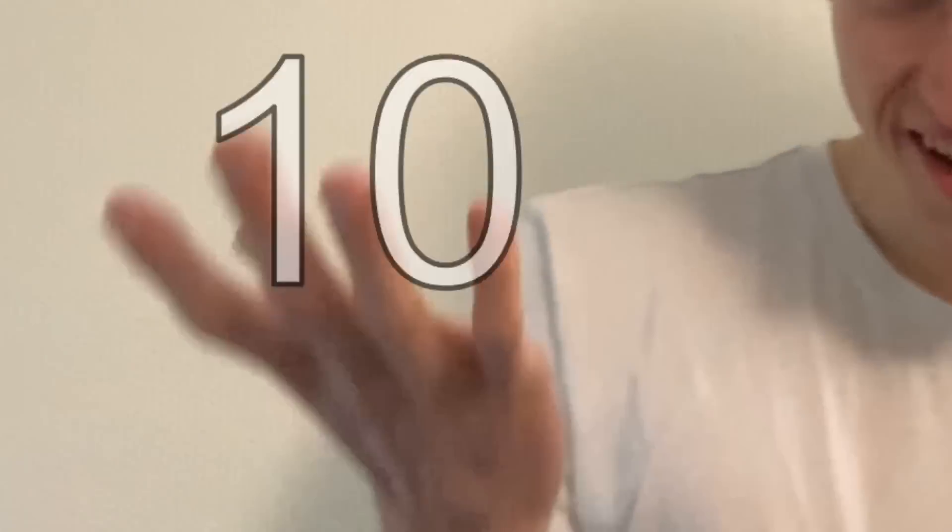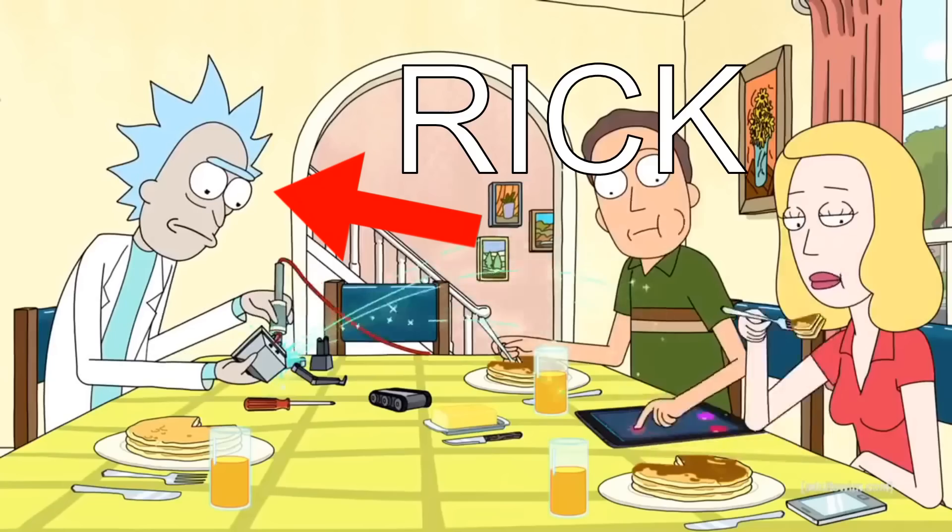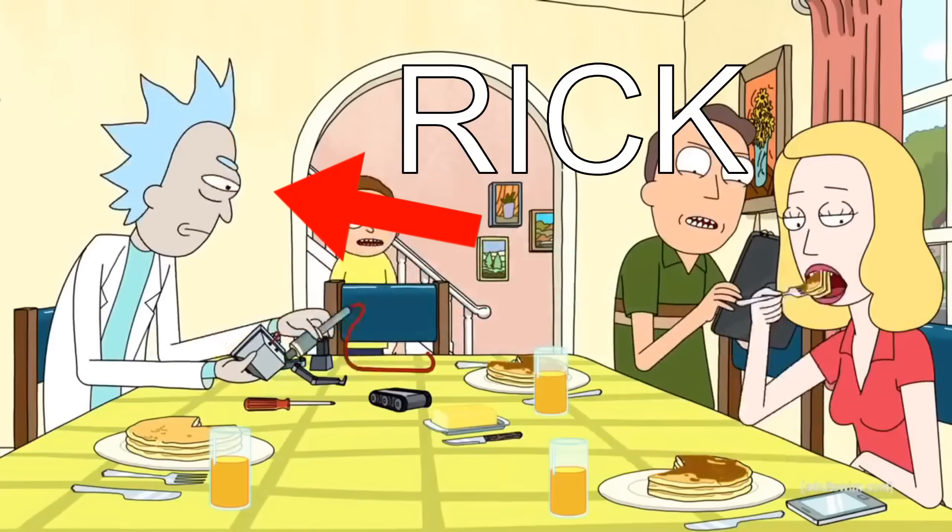If you are between the ages of 10 and 93, you've probably seen this clip from Rick and Morty. Old blue-haired man, Rick, who's a robot building genius — literally me — builds a sentient robot for the sole purpose of passing butter.